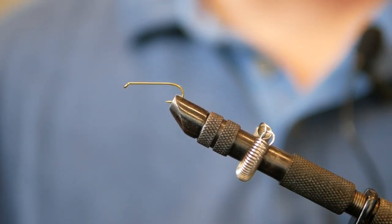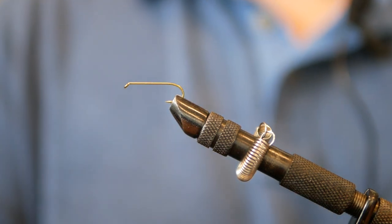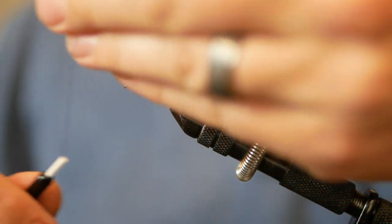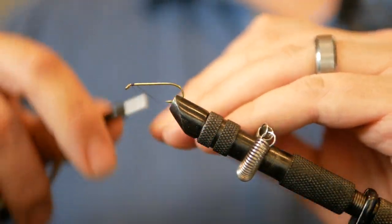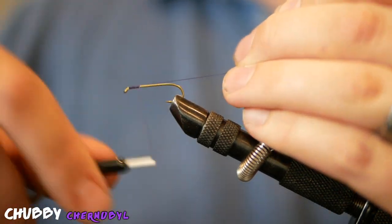Welcome to another Fly Titan episode sponsored by LidRig. This is Chris Edlin with Catching Colorado and we are going to be tying up one of my favorite patterns called a Chubby Chernobyl.